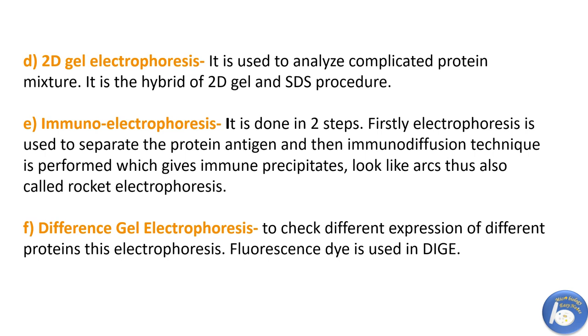The next variation is 2D gel electrophoresis, used to analyze complicated protein mixtures. It allows separation of hundreds to thousands of proteins in one gel. Next is immuno electrophoresis, done in two steps: first, a PAGE technique is applied to separate protein antigens, and then an immunodiffusion technique is performed to get immune precipitates which look like arcs. Thus it is also called rocket electrophoresis.